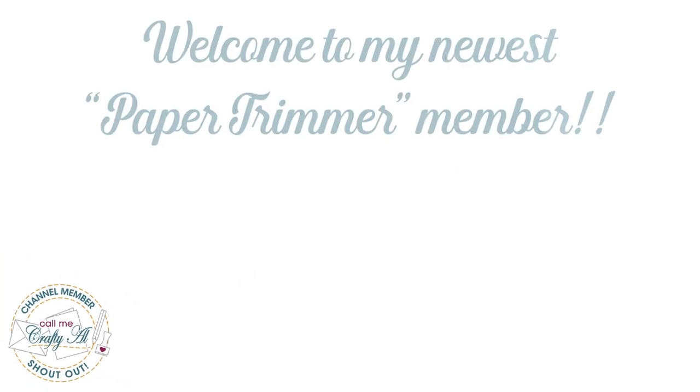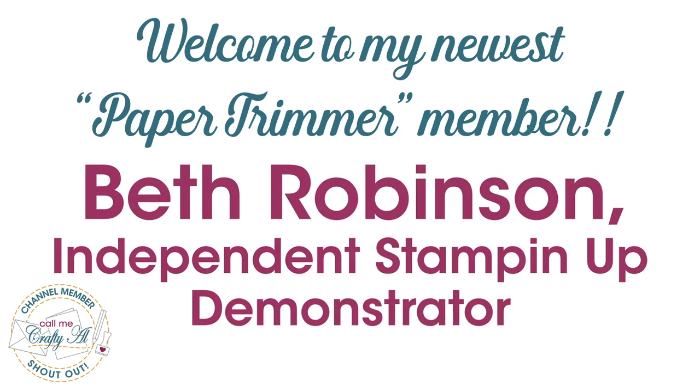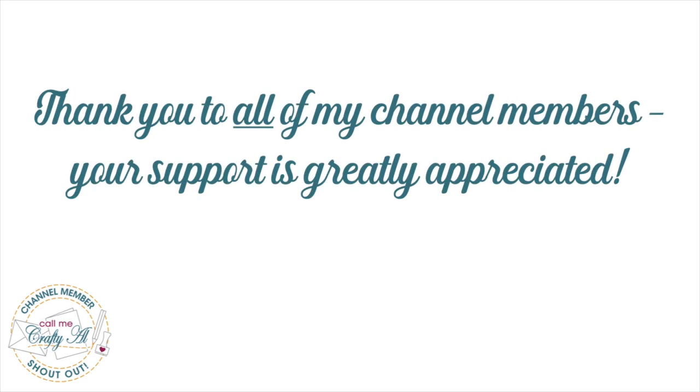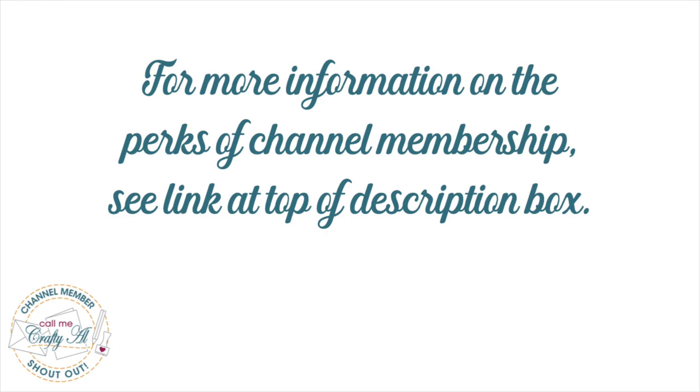Before I get started today I do have a special channel member shout out. I would like to say thank you and welcome to paper trimmer level membership to Beth Robinson, independent Stampin' Up demonstrator. If you're ever interested in finding out more about the perks of channel membership, I do have a link in the description box below.